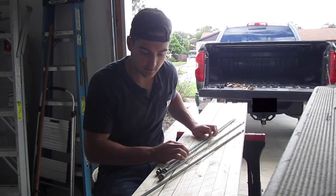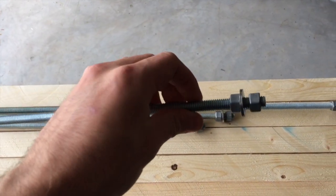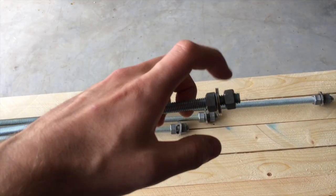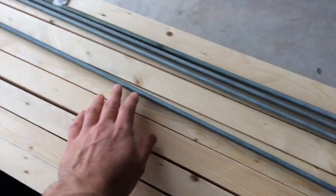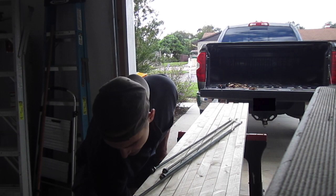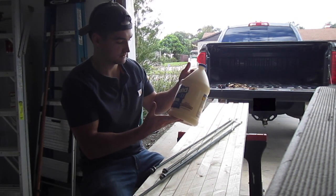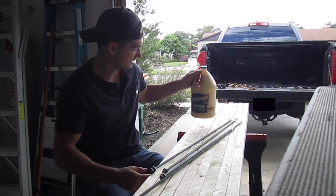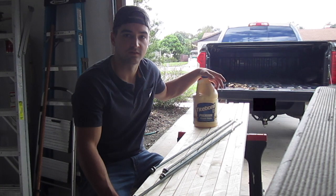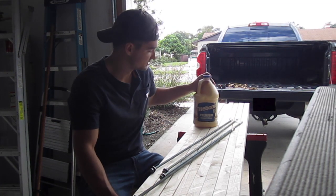Here's the threaded rod — three-eighths inch — with a nut and washer for each end. The wood glue I got is also from Lowe's: it's Titebond Type II Premium Wood Glue. I read about it and it should do the trick for what we're doing here.